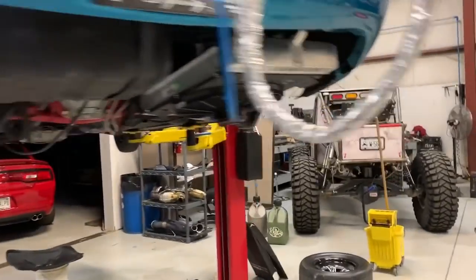I'll get underneath and show you the mounts Michael made — gusseted over there, and the front side goes to the subframe. Same deal, braced on both sides. I'm letting the car idle up right now and I won't kick my water pump on until about 140-150 degrees. I want you to see how fast the temperature drops when I kick the pump on, and then subsequently when the fan kicks on, how it handles that.